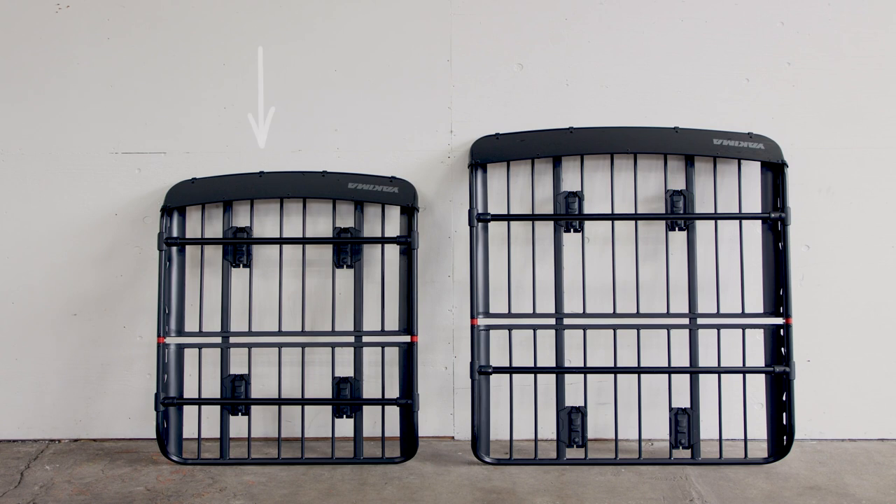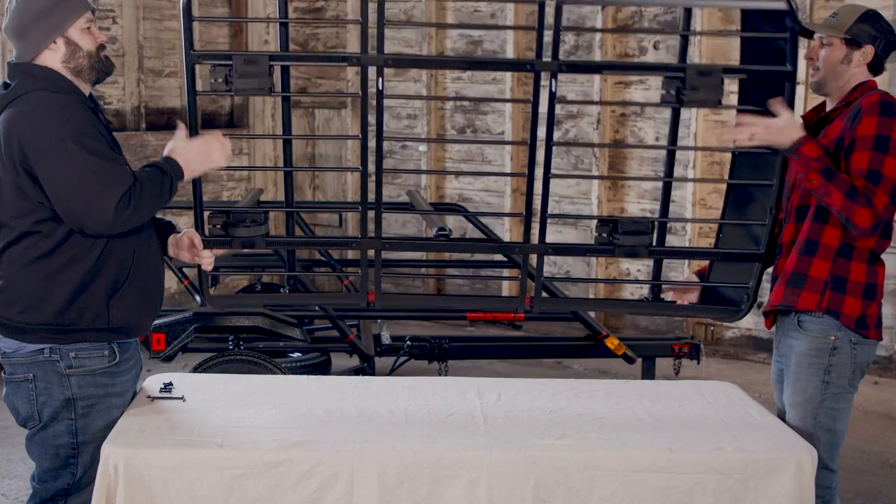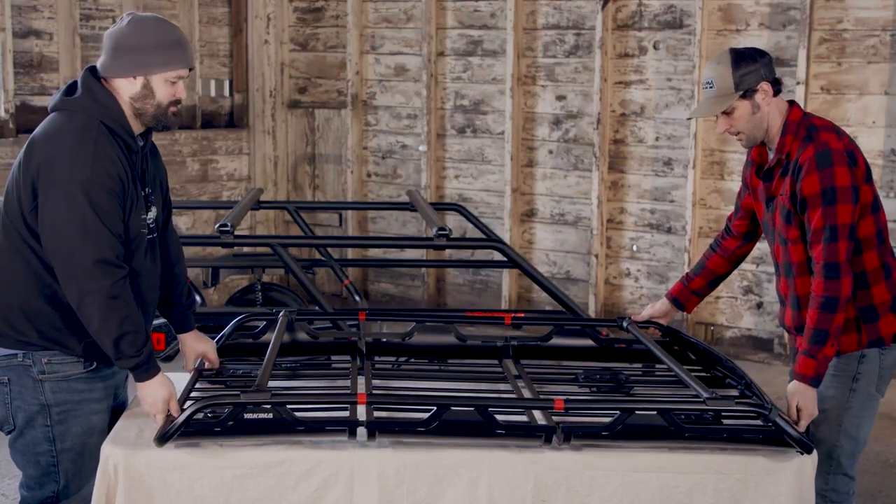The Off-Grid is available in two sizes: medium and large. Need to make the Off-Grid longer? Add an extension — 18 inches of length to the medium and 22 inches of length to the large.